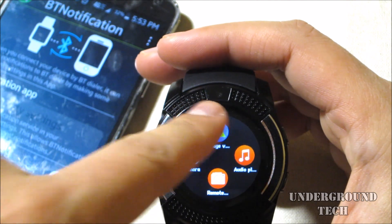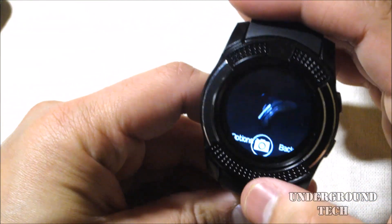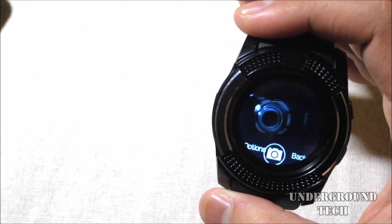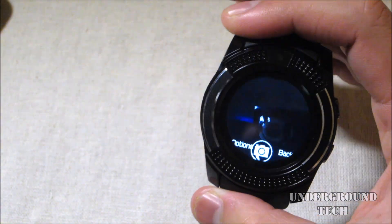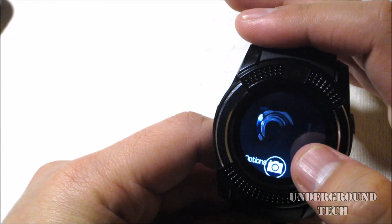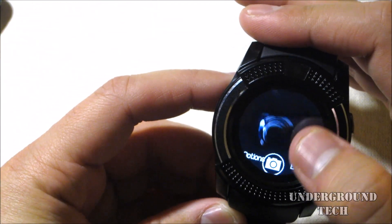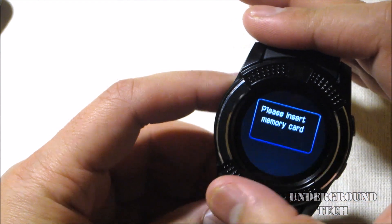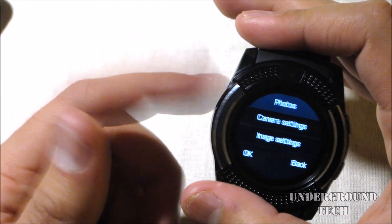The watch itself also has a camera on top. It's a really bad one — it's a 0.3 megapixel camera. With some lighting you can barely make out shapes. Unfortunately, you can't take a picture because you need a memory card, so there's essentially no storage inside this watch.